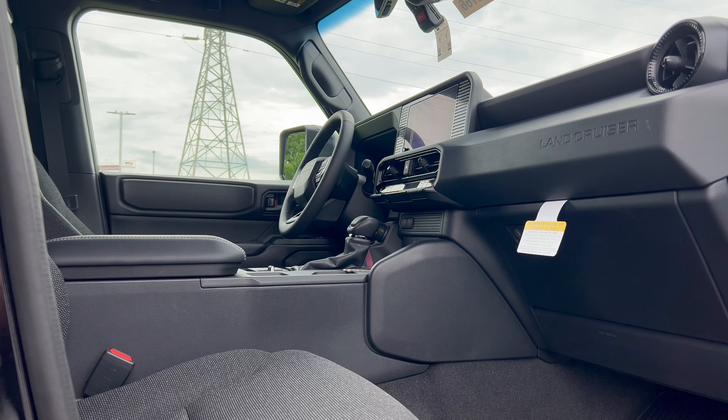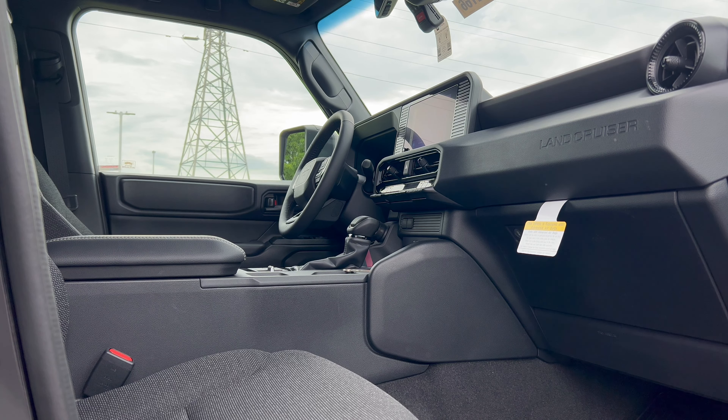Before we get into the interior, the $64,000 question — how much? Well, it's not quite $64,000 but it ain't far off. For an edition that's back-to-basics, they certainly don't have a back-to-basics price. Base price for the 2024 Land Cruiser 1958 edition before options is $55,950. Once we add in the options and the destination and delivery fee of $1,395 from Toyota's Hamura, Tokyo, Japan assembly plant, the total MSRP from the factory is $61,522.